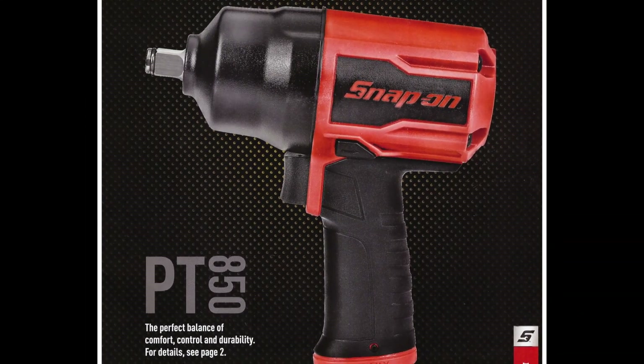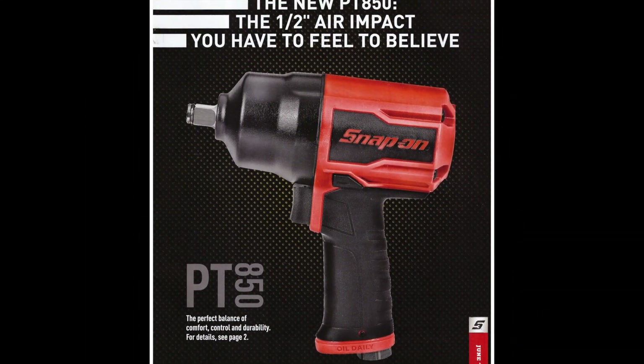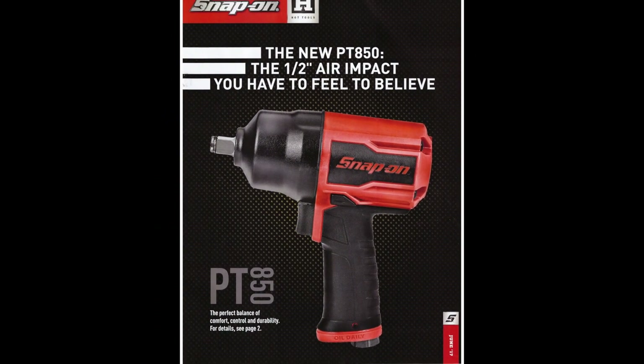Hey everybody, Dylan with the HD Perspective here. Got the Snap-on flyer for the month of June. Let's take a look.